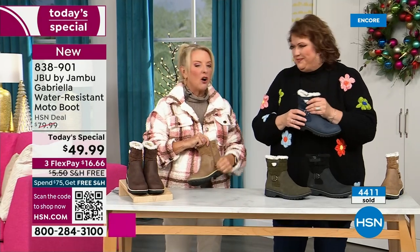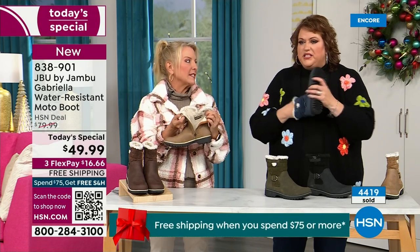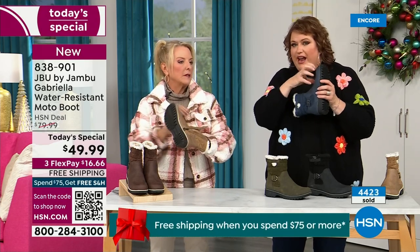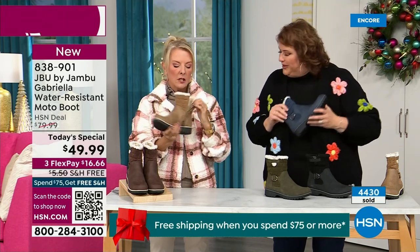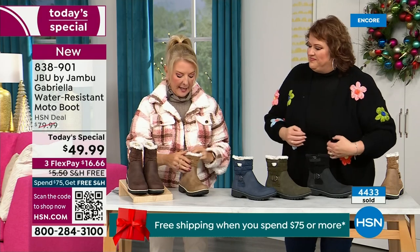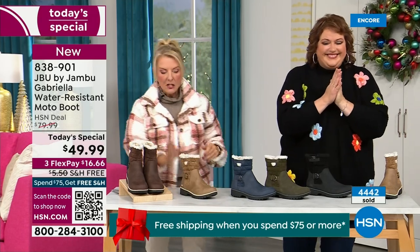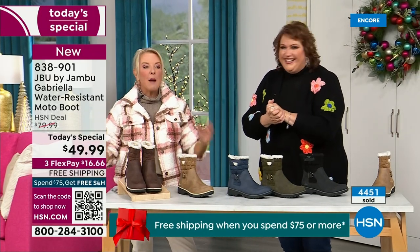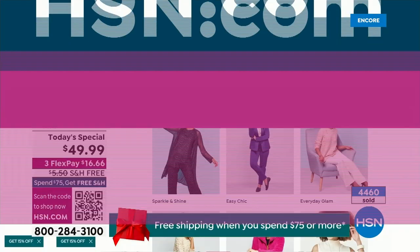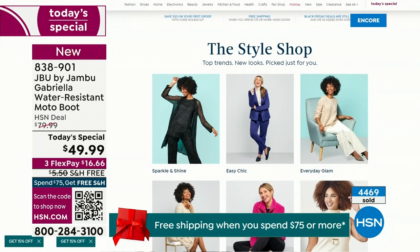One other note we didn't mention: full zip on the side — really easy to get these on and off. Please make sure you take out all the stuffing, cardboard, and forms before you stick your foot in. No problem getting in and out of these. Water resistant — that's a permanent feature in this boot. We have such a good lineup tonight — multiple boots coming up that are all on sale, some up to 50% off before this two-hour event is over. Lots of different styles from Jambu.